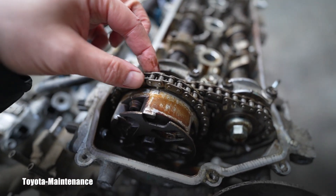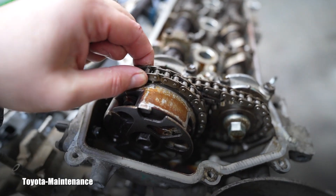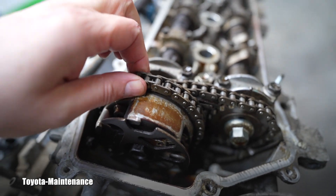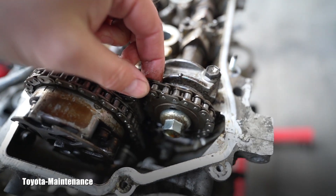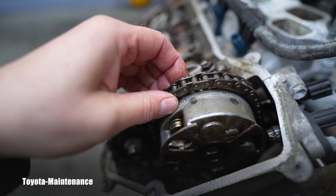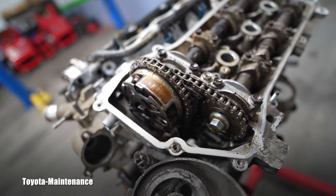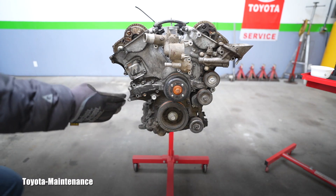Look at the timing chain — if it were stretched, I'd be able to slightly lift it and there would be play between the rollers and the teeth. This does not move one tiny little bit. We already checked this side too — basically almost zero movement. So the chains are in incredible shape.